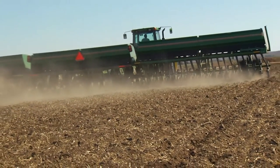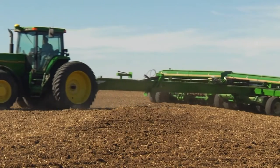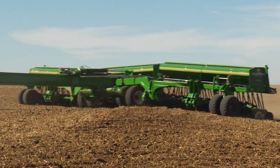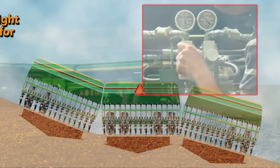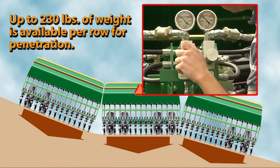This all happens at the down pressure that was pre-selected. Hydraulic down pressure is a key factor in the drill's ability to deliver accurate seed placement. The operator adjusts the control knob to select the target pressure to apply to the base end of the subframe cylinders.